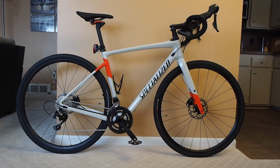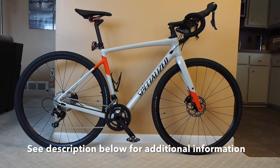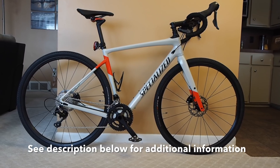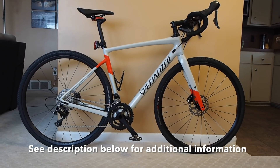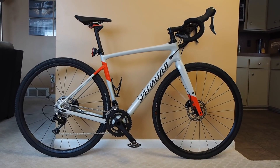Alright, so that's a look at the 2018 Specialized Diverge Comp. It's a size 56 and weighs 21 pounds without pedals or lights. If there's anything I left out or if you have any questions or comments, feel free to post those below and I'll try to get back to you. Thanks for watching.